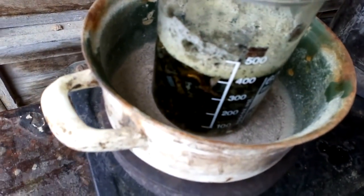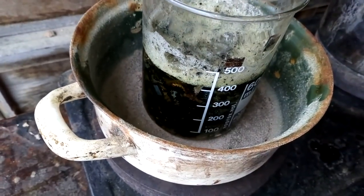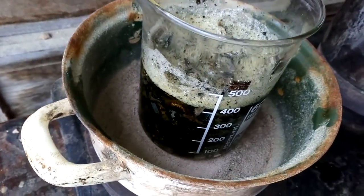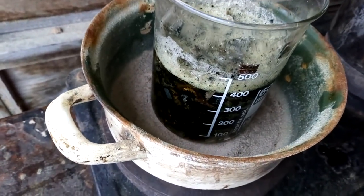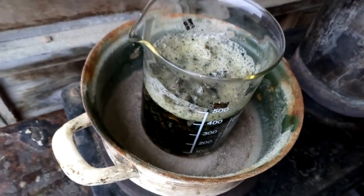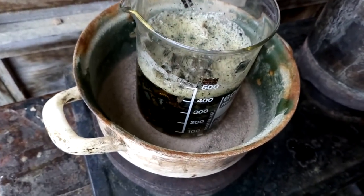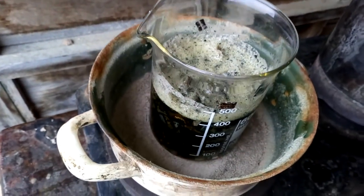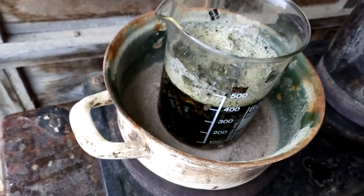I have here 400 ml of hydrochloric acid and I will add only 100 ml of nitric acid — that will be enough. Add the nitric slowly, because if you add everything in one shot, this stuff might boil and we don't want it to boil.